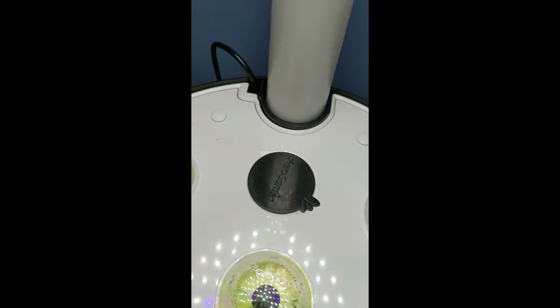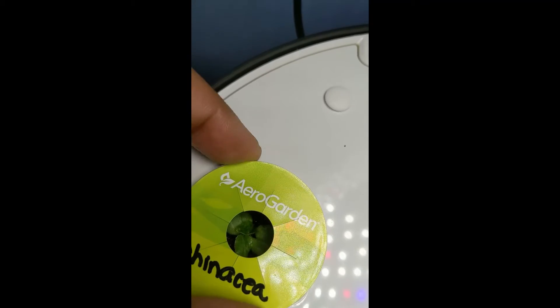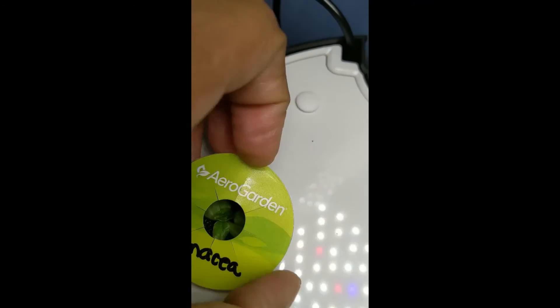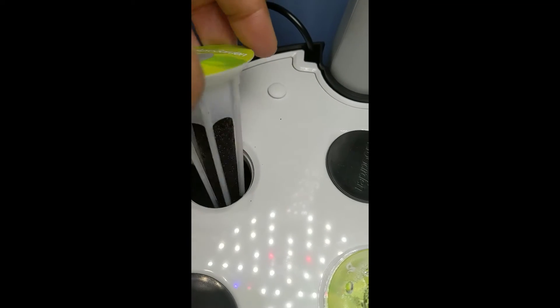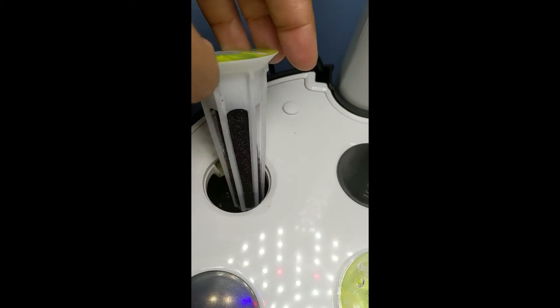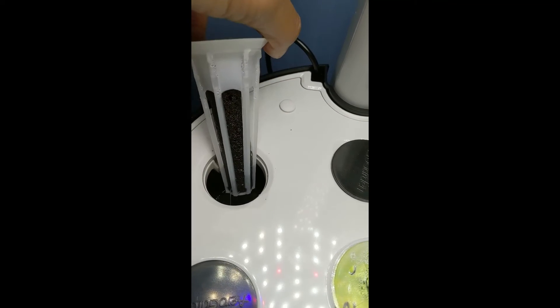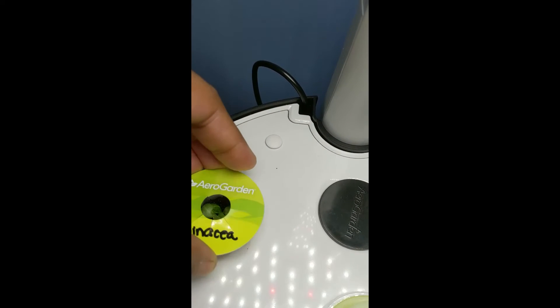The last one is the echinacea, and that looks super, super cute. Let's pull this baby out for a closer look - we got a bunch of leaves in there. I thought we had a root, but we don't have a root. I thought I saw a root in here another day, but I guess not. It's coming along though.